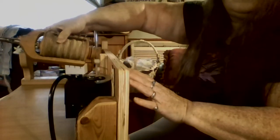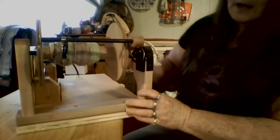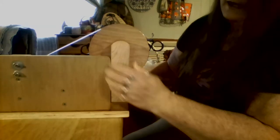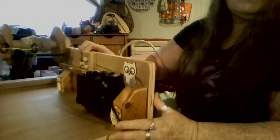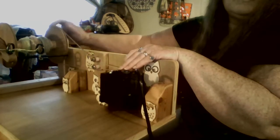You want it to line up with your belt. Each flyer, each bobbin is going to be different, so you'll have to kind of watch that. This bobbin came with its own port right here. So all we did was add a piece of backing next to it so we could get our motor lined up, so it would line up with the belt where it needed to go.